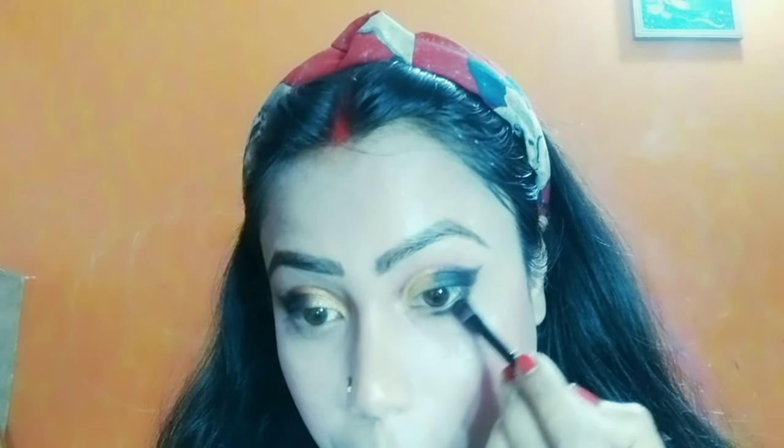Here I am using a highlighter — a Wet and Wild Mega Glow highlighter. It is a very good highlighter. Using my fan brush I apply it on my cheekbone, my nose, and my cupid's bow. Here I am also using a white highlighter, and I am using black shadow on my waterline — you can see a little bit of my waterline. Then I am using a Blue Heaven eyeliner.